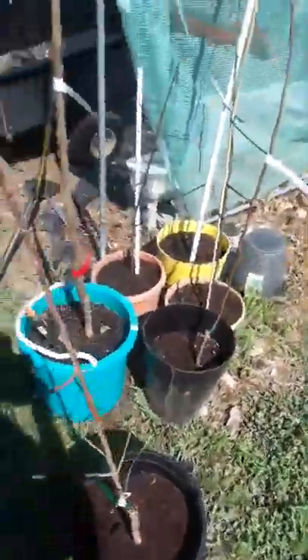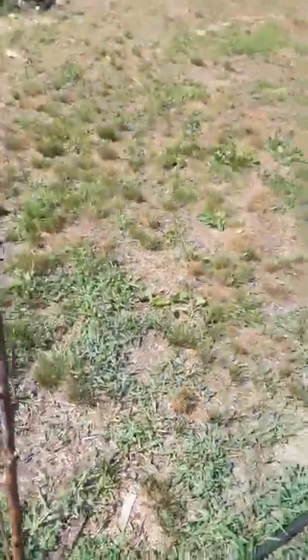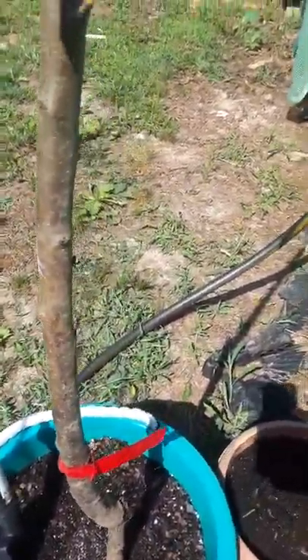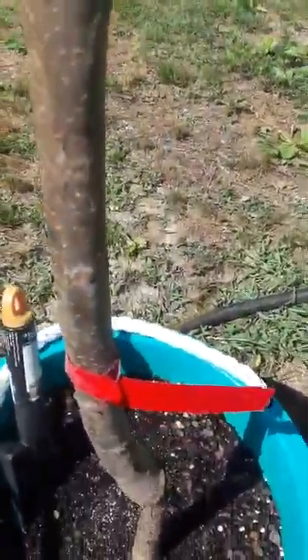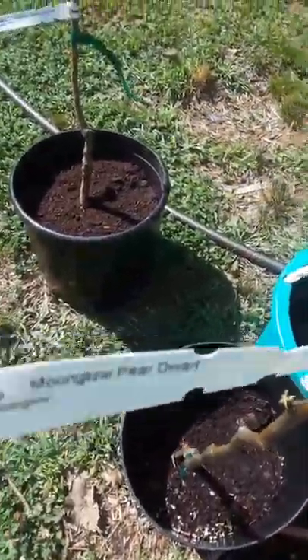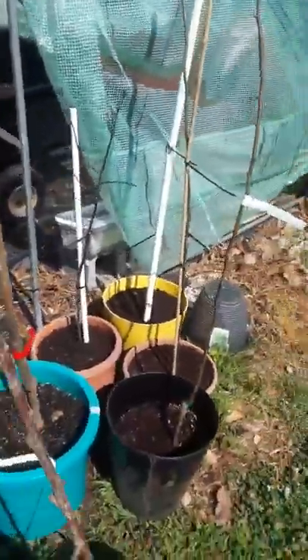Back to the trees — this one is my Sun Glow Nectarine from Starts. I think that was $18; they all were $18. This big one right here is my Black Tartarian Sweet Cherry — that's got a really nice, big, fat, healthy start. And over here, this one is showing off a little bit — it has already broken dormancy, and it is my Moon Glow Pear, the Dwarf variety. So those are my new purchases from Starts and my last purchases, at least for this year.